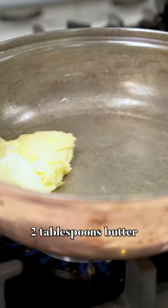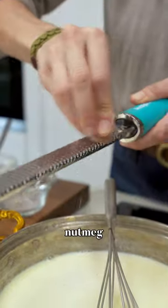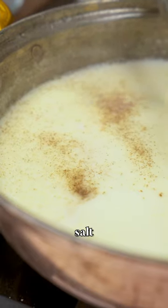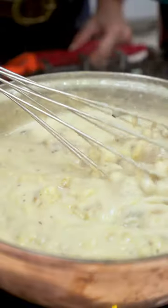I'm melting some butter on my pan, adding the flour and cooking together. Whisking in the milk, adding some nutmeg, some black pepper, a little bit of salt. I'm now adding in the cheese and the eggplant. This is looking great.